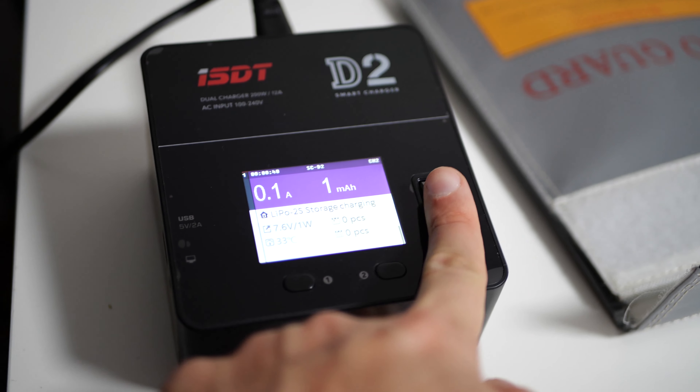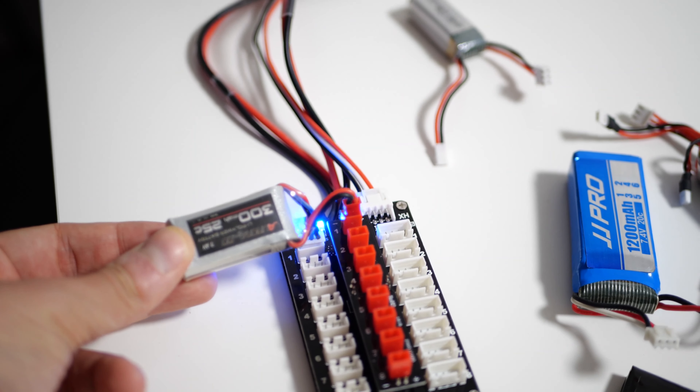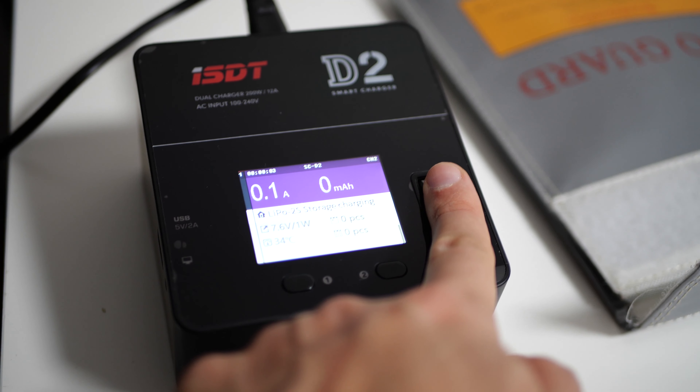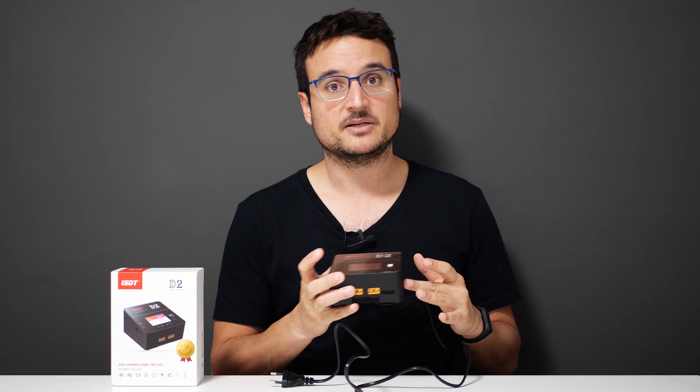The four protection systems are SCP, OLP, OVP, and OTP. You can look at the description to see what those mean, but whether it's temperature, voltage, or many other parameters, this device will know if something's going wrong. It also has settings to notify you when charging finishes — for example, you can set up whether the beeps the charger makes are repetitive or a single beep. That's one huge improvement over all the toy chargers I've had before.